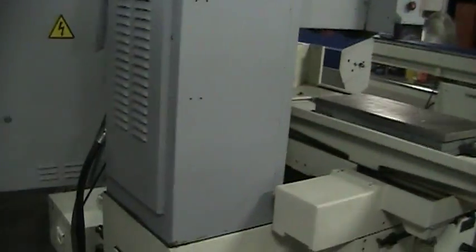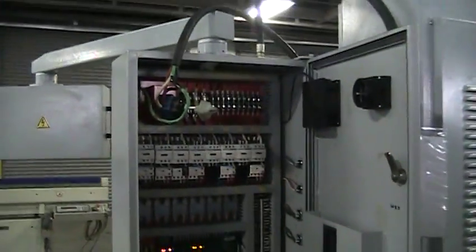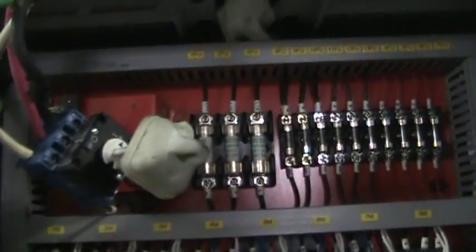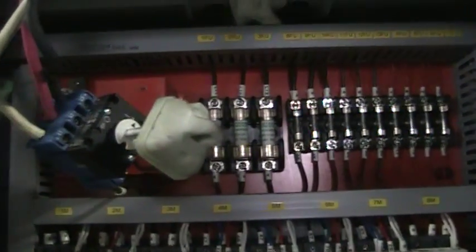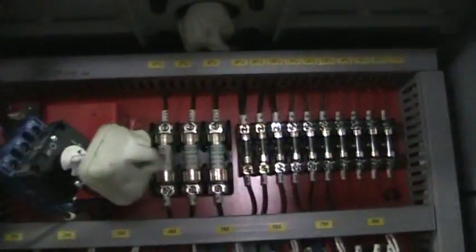Walk around the back side of the machine real quick. Here's the electrical cabinet. That has been unscrewed right there just so we could get the wires in properly. It will be screwed back in when we're done. Just hard to get in there.